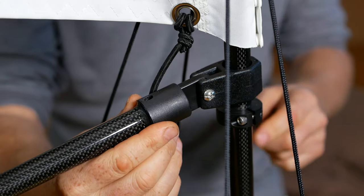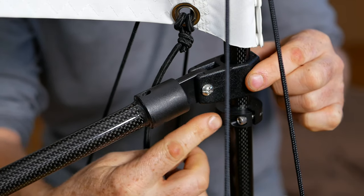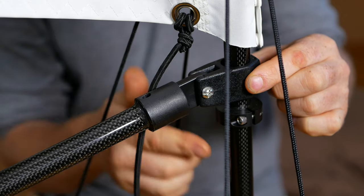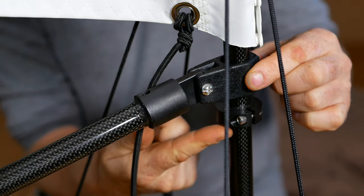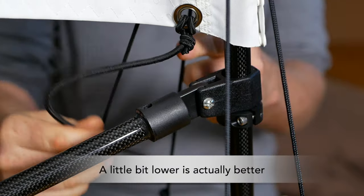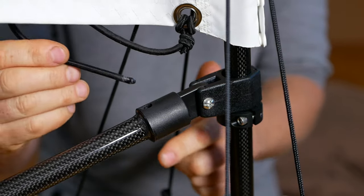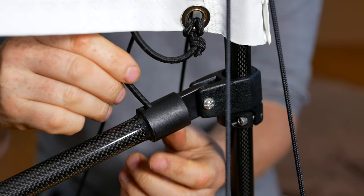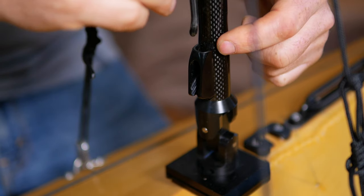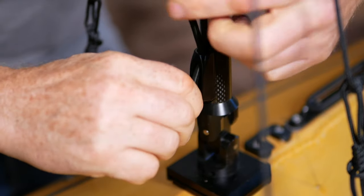Coming down to the boom attachment, you can see the boom is held up by this stop collar. If it's already in the right spot, just tighten up the Allen screws. But if it's a little lower, loosen it up, slide it up the mast, and re-tighten it so the boom is sitting at about the right height. Then grab the bungee coming down off the tack of the sail, slide it down through the hole in the top of the boom, bring it down through the clam cleat on the bottom of the back of the mast, and give it a little tension.